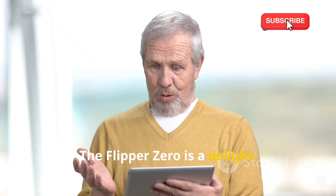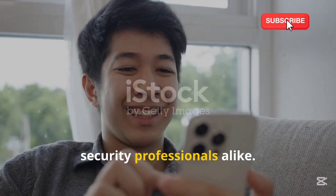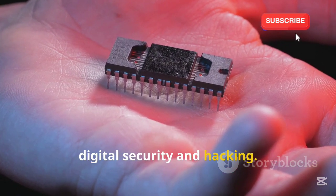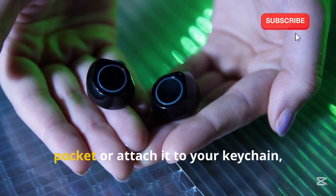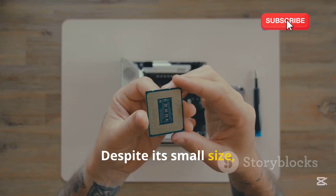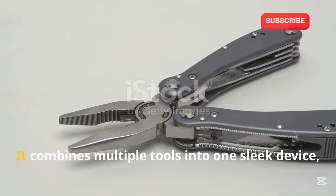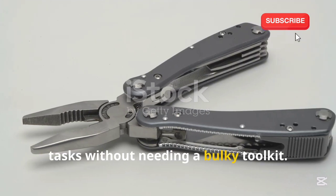The Flipper Zero is a delight. This compact device has quickly become a favorite among tech enthusiasts and security professionals alike. Its small size belies its powerful capabilities, making it an essential tool for anyone interested in exploring the world of digital security and hacking. It's compact, affordable, and surprisingly versatile. Think of it as a Swiss army knife for hackers — it combines multiple tools into one sleek device, allowing you to perform a variety of tasks without needing a bulky toolkit.